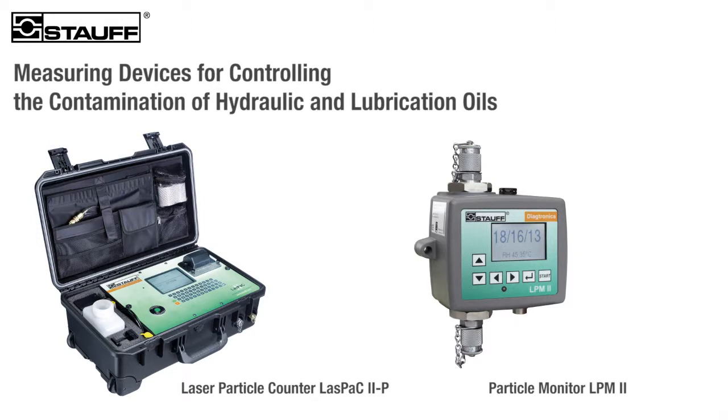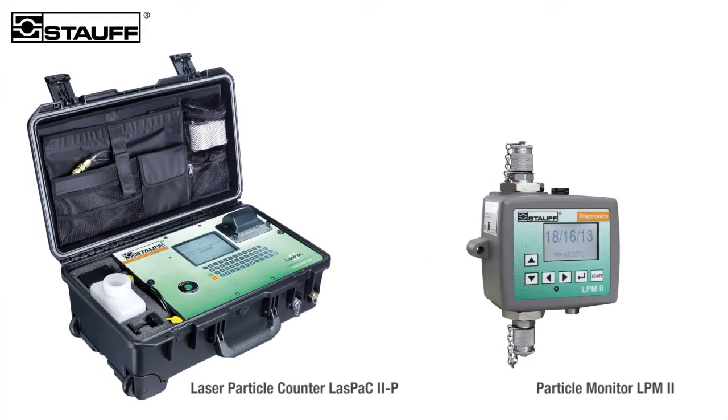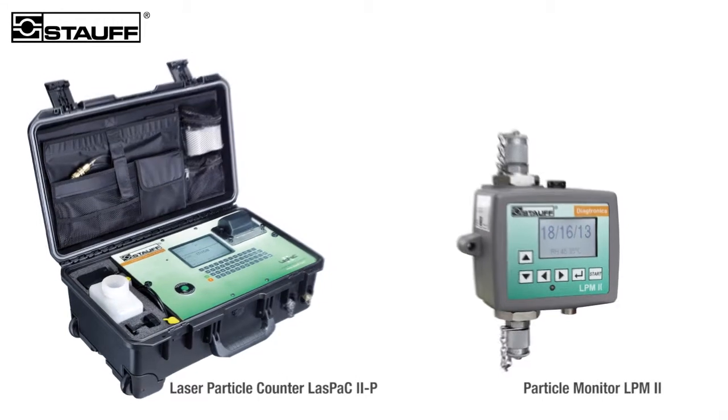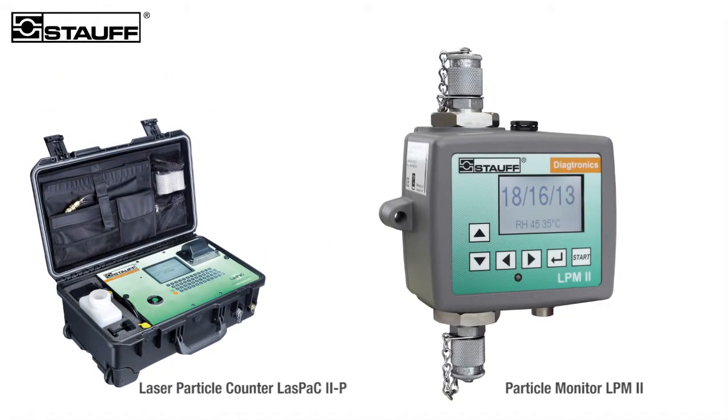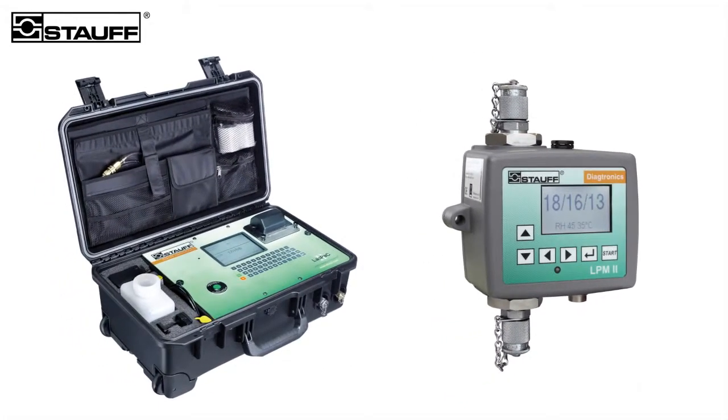Laser particle measuring units from Stauff ascertain the purity of your hydraulic and lubricating oils quickly, simply, and precisely, providing an immediate result. While the portable LastPack 2 series units have been designed for on-site measurement and documentation of cleanliness levels, continuous monitoring is possible by the permanently installed LPM 2 series particle monitors.